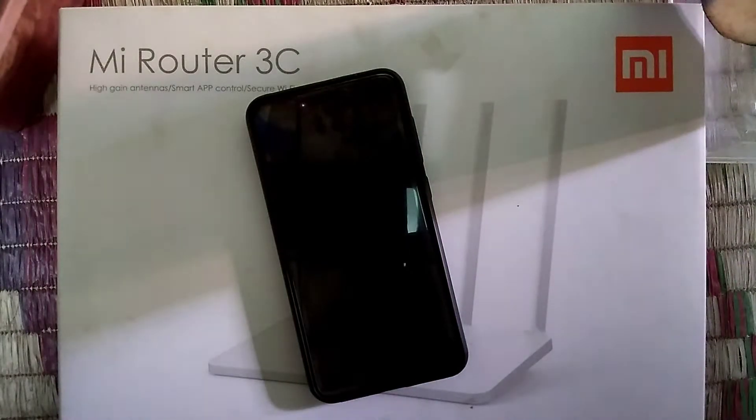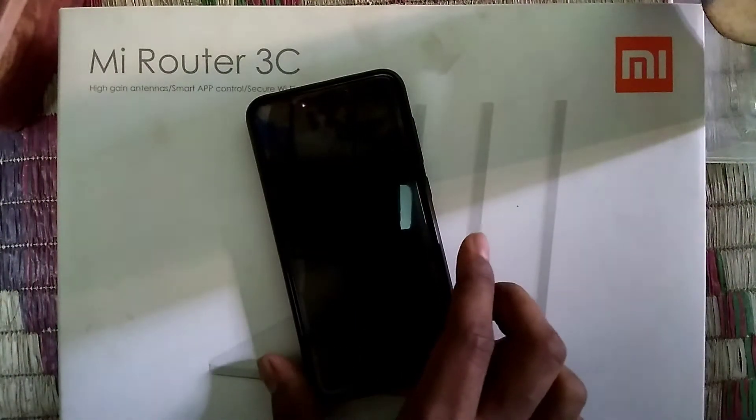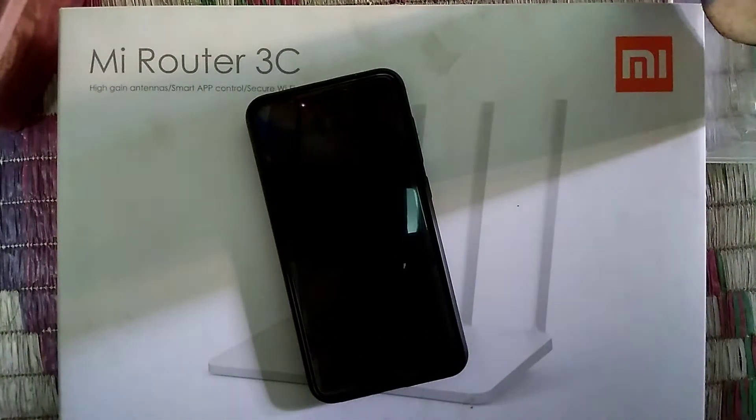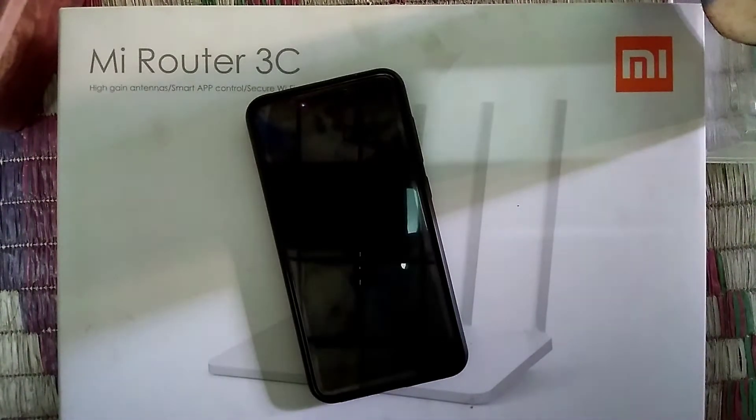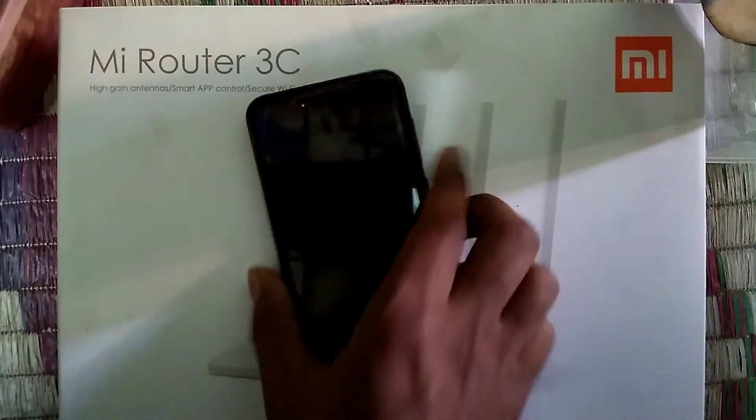Hey guys, this is Farhan from Tekon, and today I'm going to show you a review of the Pixel Experience ROM on Redmi 4 or Redmi 4X. It's based on Android 8.1.0. Let's see what the features are and get a hands-on look.